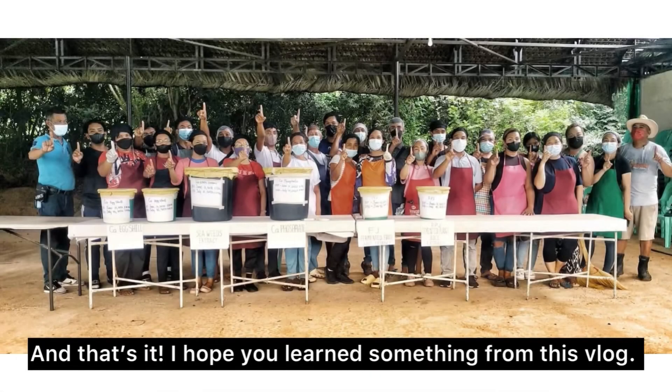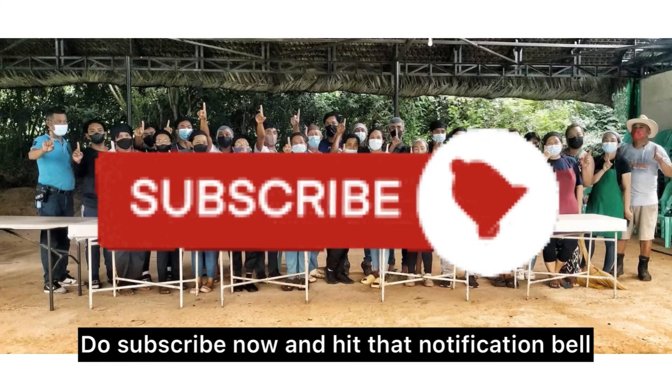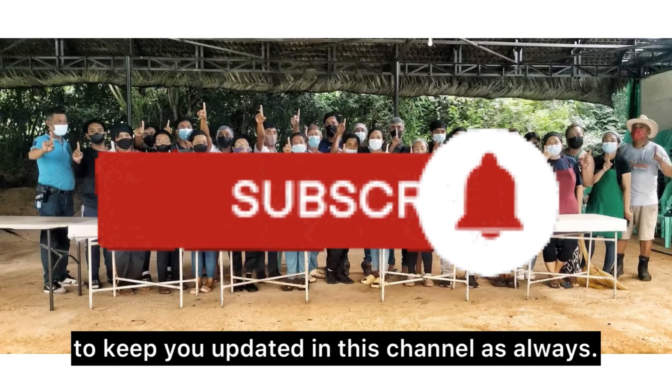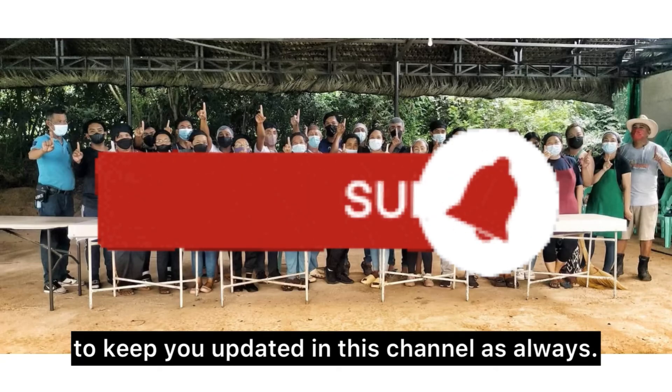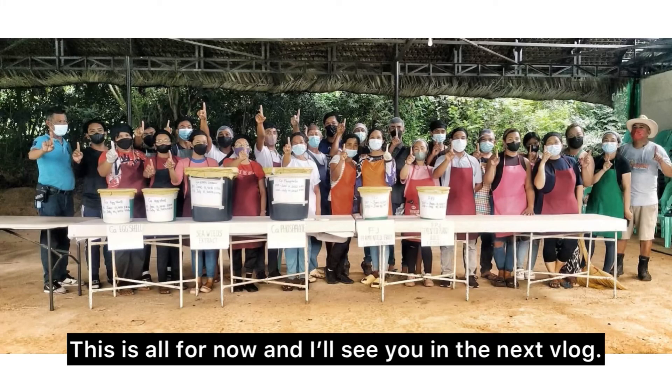And that's it! I hope you learned something from this vlog. Do subscribe now and hit that notification bell to keep you updated on this channel. This is all for now and I'll see you in the next vlog.